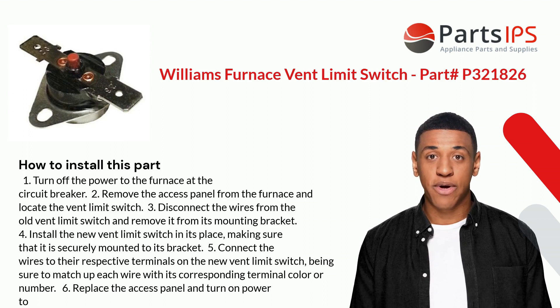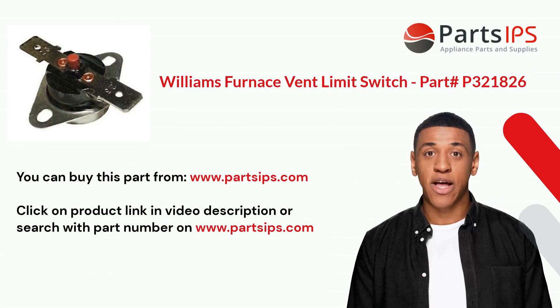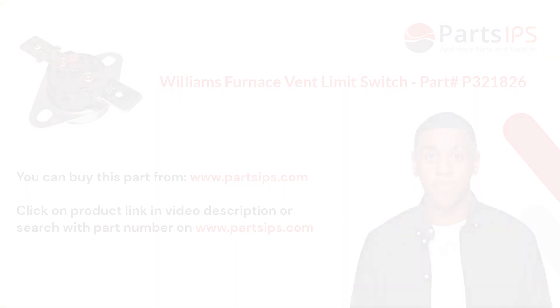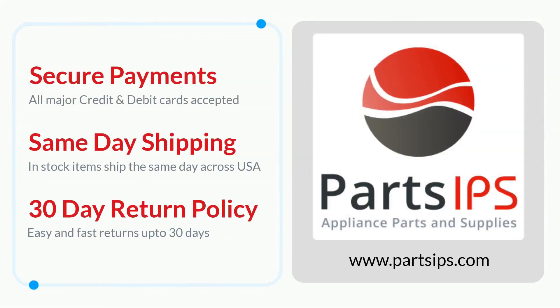Six: replace the access panel and turn on power to the furnace. You can buy this part from www.partsips.com. Click on the product link in the video description, or search with the part number on www.partsips.com. Visit www.partsips.com to order residential appliance parts.